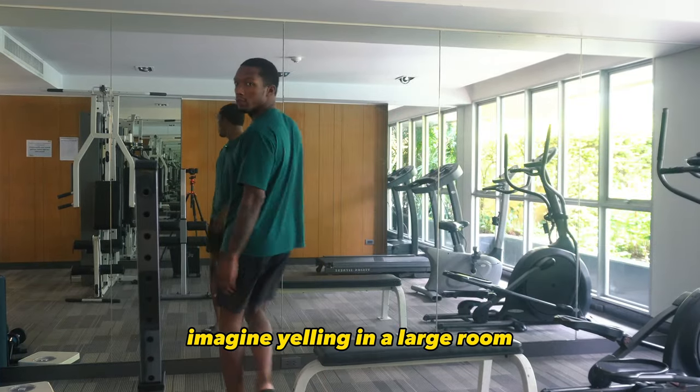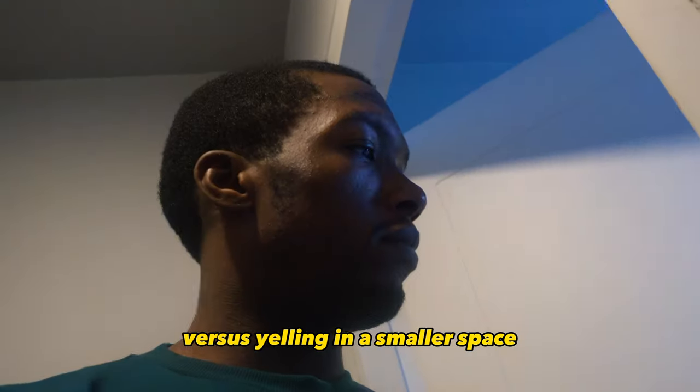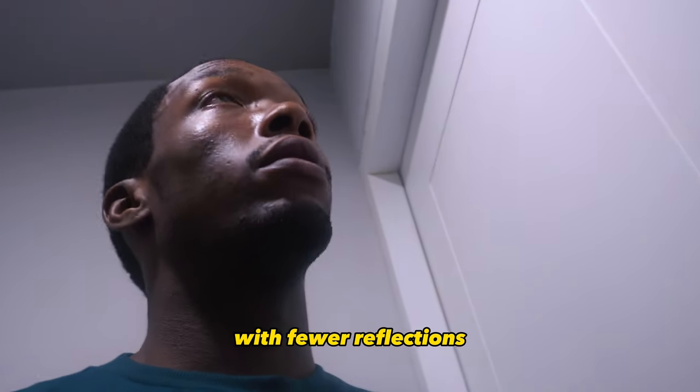Imagine yelling in a large room where sound reflection takes time to reach your ears versus yelling in a smaller space with fewer reflections. However, be cautious of over-compressing as it can make your transients less punchy and make your drum sound squashed.